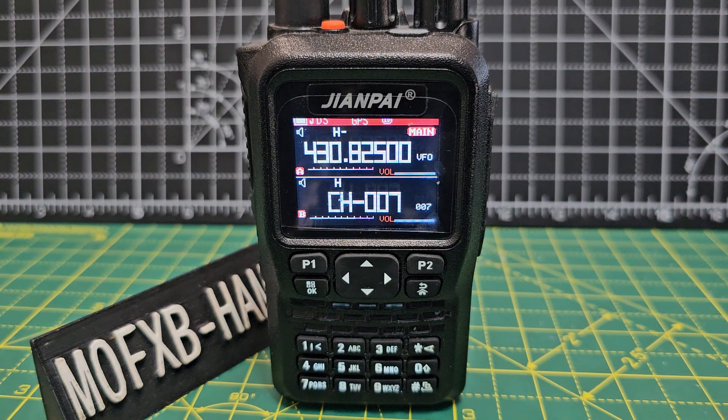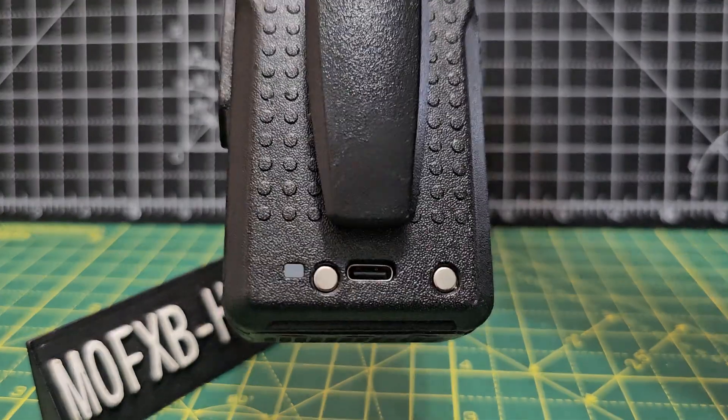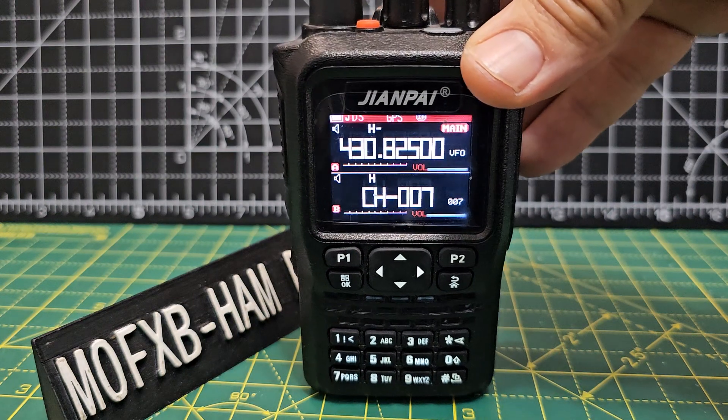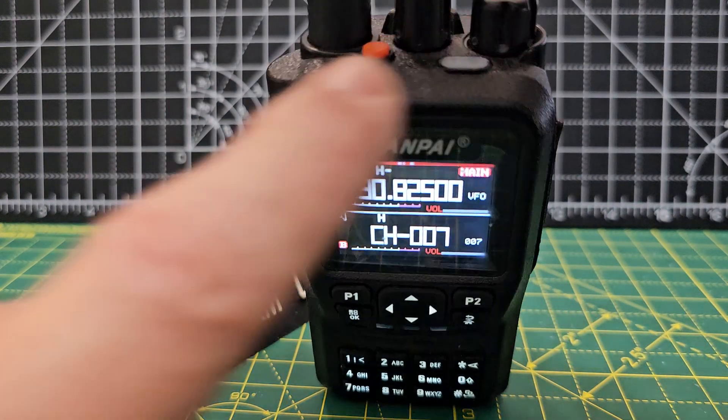Welcome to my channel. This is the Jwampai 8800, also known as the Radtel 490 — a fantastic little radio. It has Bluetooth, GPS, you can program it using an app, USB-C charging at the bottom, a nice screen, and it's not expensive — around £70. It also has air band, works well, and has an LED at the front.